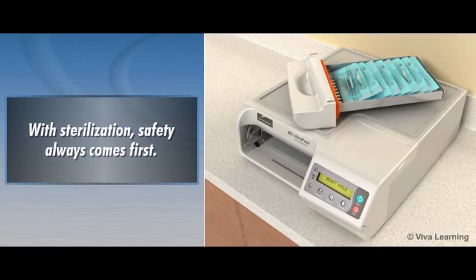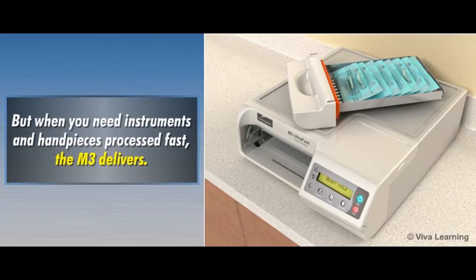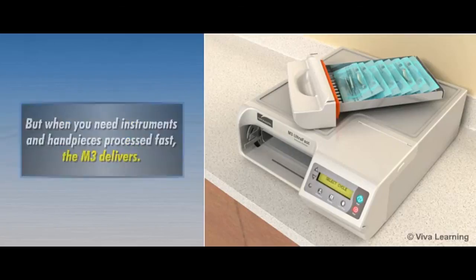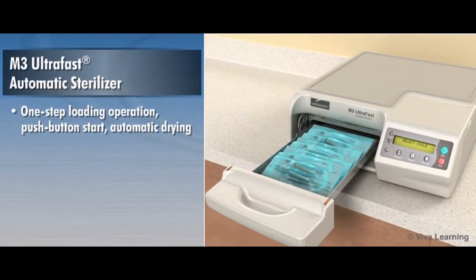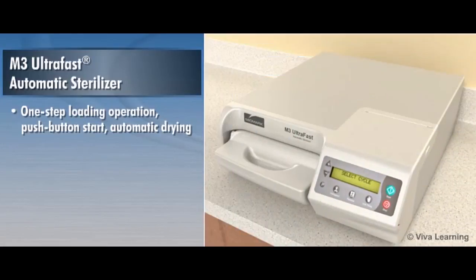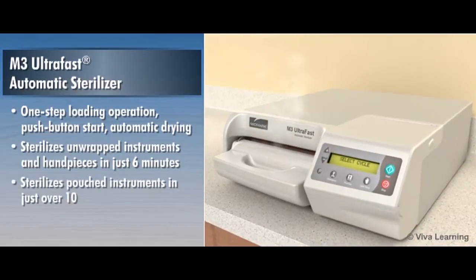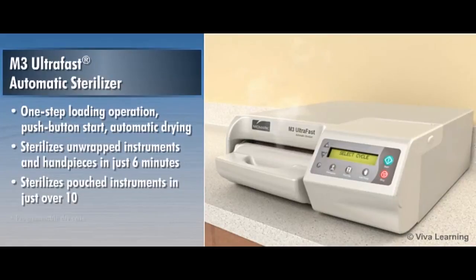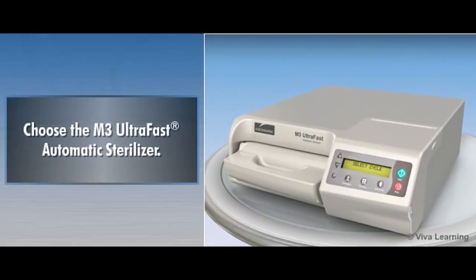With sterilization, safety always comes first. But when you need instruments and handpieces processed fast, the M3 delivers. The M3 offers one-step loading operation, push-button start, and automatic drying. It sterilizes unwrapped instruments and handpieces in just 6 minutes and pouched instruments in just over 10. And it comes with a programmable dry cycle that allows you to adjust drying time for each pre-programmed cycle. For fast, effective, intelligent sterilization of all your dental instruments, choose the M3 UltraFast Automatic Sterilizer from Midmark.